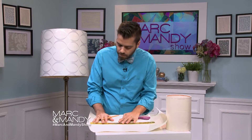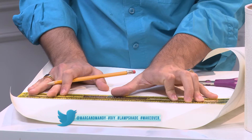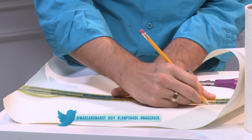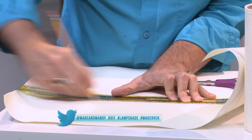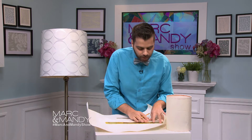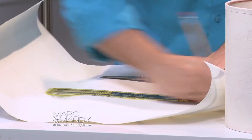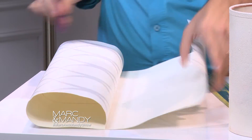I want to make sure I have a straight line. My pencil wasn't marking well, but I can still see it. You want to make sure your lines are showing — press a little harder. Then mark it again here, and go along the full length.